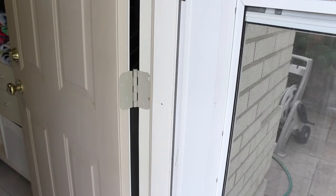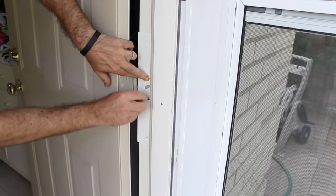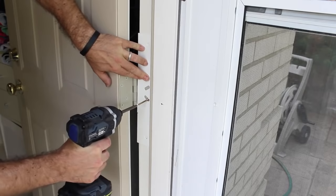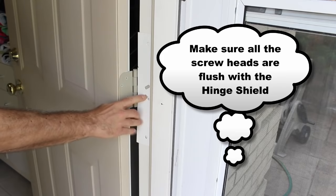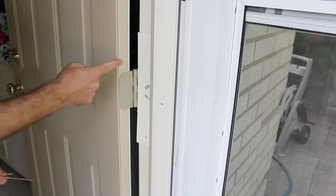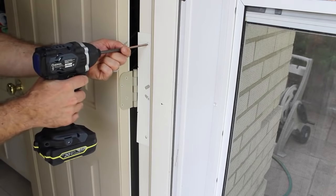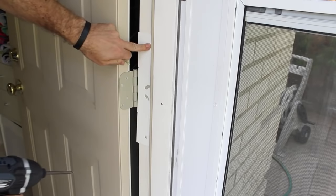The next thing that you do is line up the hinge shield so that the hole that is left behind in the hinge is revealed. You take another three and a half inch screw and drill that into place such that it's flush as much as possible. The next step is to install two more three and a half inch screws in the hinge shield — one at the top and one at the bottom. You can pre-drill if all you have is a regular drill, not an impact driver. Make sure that screw is flush both on the top and on the bottom.